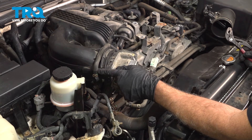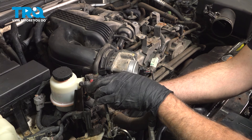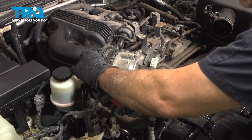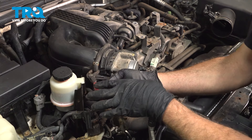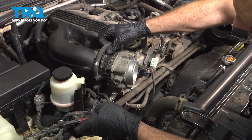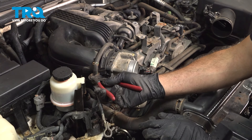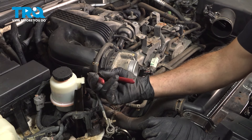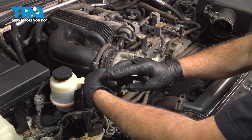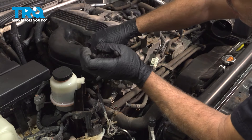On the top right here, we have another hose running across. Go ahead and slide that clamp up. Be careful when removing these hoses because this is plastic underneath here — you just want to gently twist that hose to break it free. If you have a pair of hose pliers, it's going to work out best. Grab that and twist it, then pull this off.